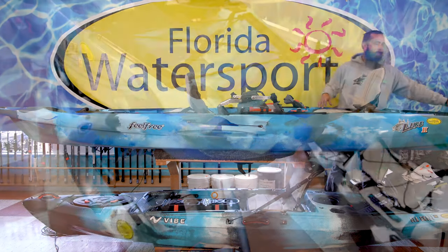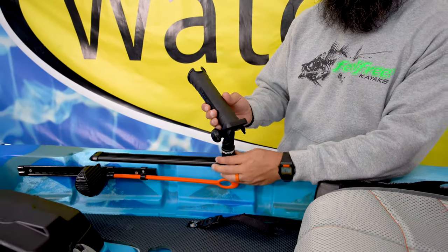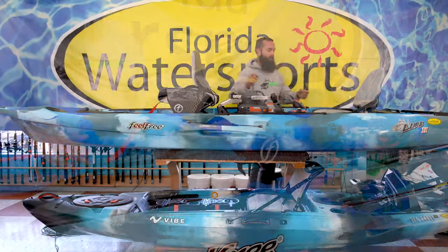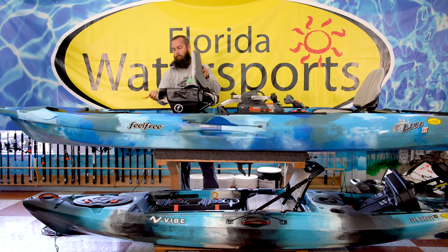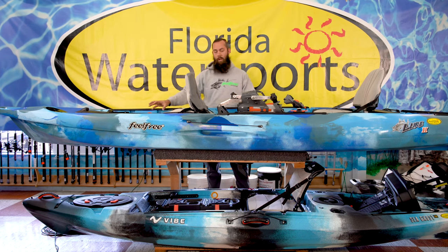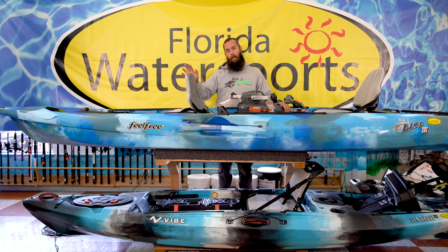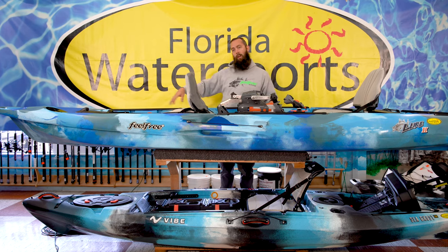Here in the back you're going to have your accessory rails. For the passenger up front and the person in the back, you're going to have two gravity seats that go up 10 full inches and go back down. You're going to have adjustable foot rests and two very nice big standing platforms. If you do want to run this boat solo, all you have to do is take out the front chair and you have the entire front area to stand and fish, or put a cooler, your gear, your tackle, whatever you need.